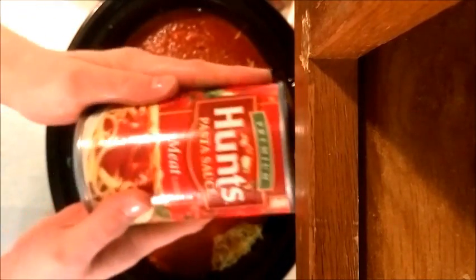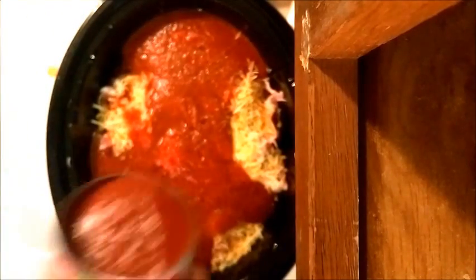Then take your other can. If you've got a homemade pasta sauce that you prefer over buying store-bought, by all means go ahead — like I always say, my recipes are at your disposal. You can always add to them, take away from them, whatever you want. Just take that can, pour it over the top, and get all of it out.